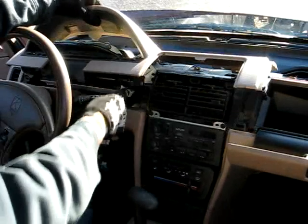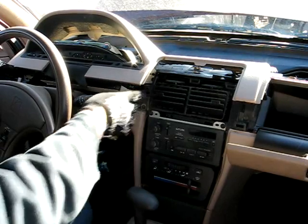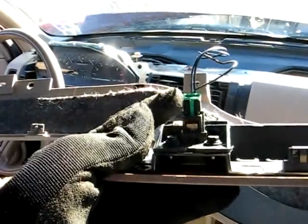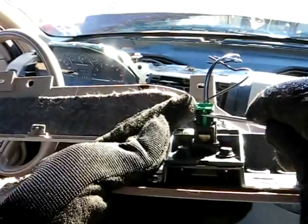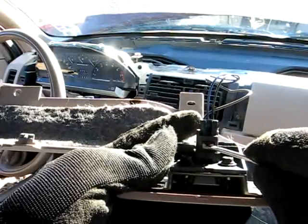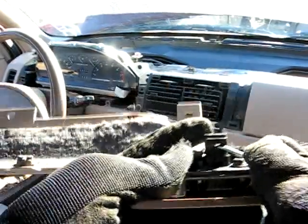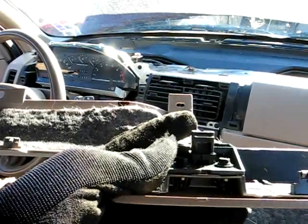Now we've got two wires from the switches we have to remove. To remove those two wires underneath this panel, there's a little green lock right here. Just pry up on that lock to get it out of the way. Then there's a little button right here — just push down on that and that piece will come right out. That's how you get those two wires out.